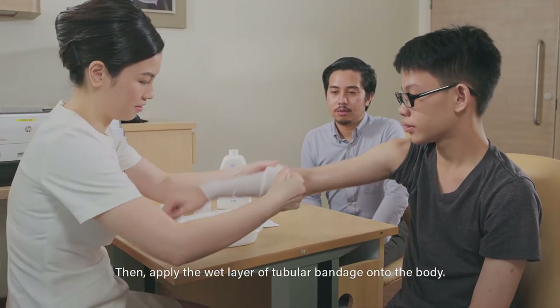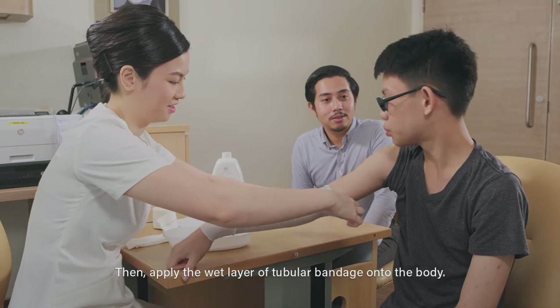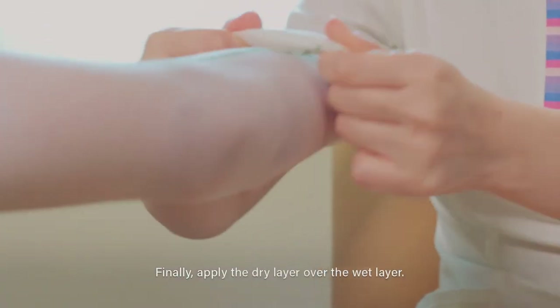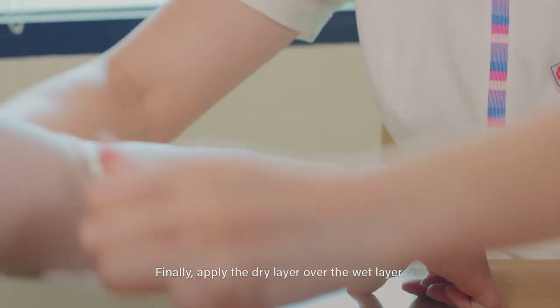Then apply the wet layer of tubular bandage onto the body. Finally, apply the dry layer over the wet layer.